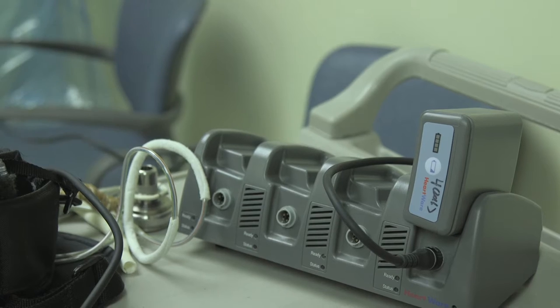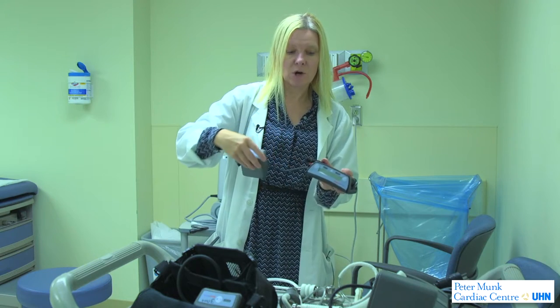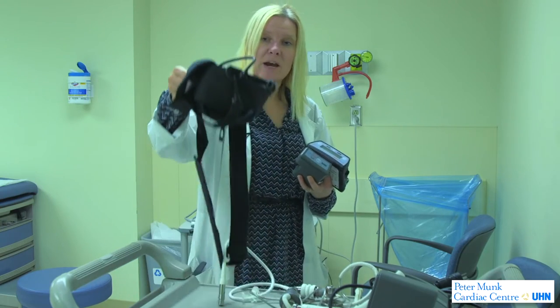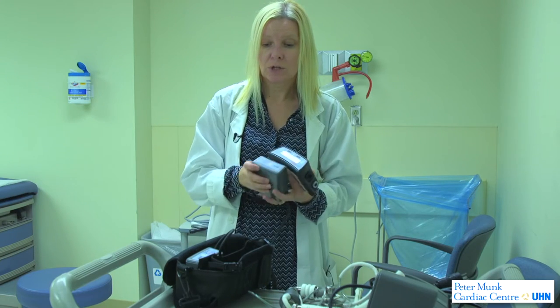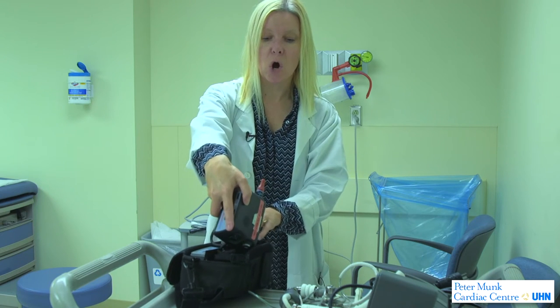The computer and pump need batteries to work. The patient will go home with several batteries but will wear two batteries at all times to keep the pump spinning the blood. They carry a little bag — each battery is one pound and the controller is about one pound, so the patient has to wear this three-pound bag with them at all times.